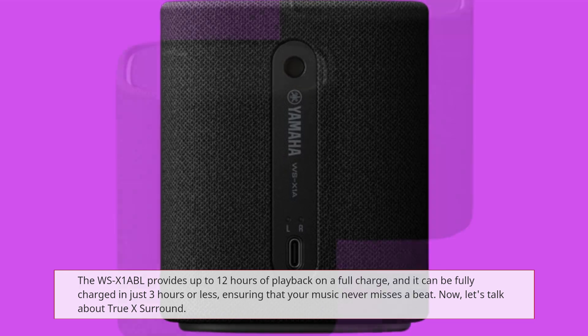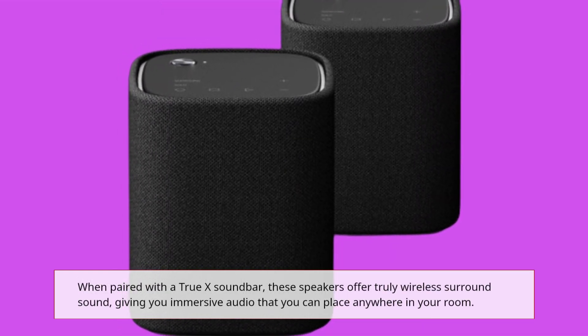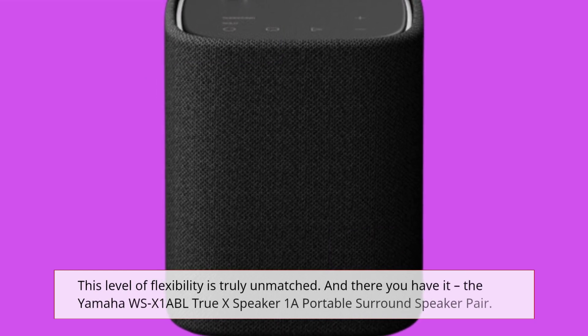Now, let's talk about TrueX surround. When paired with a TrueX soundbar, these speakers offer truly wireless surround sound, giving you immersive audio that you can place anywhere in your room. This level of flexibility is truly unmatched.